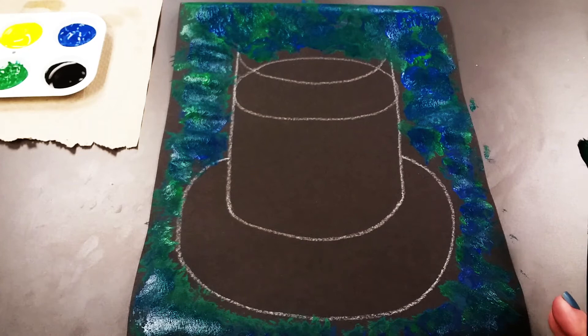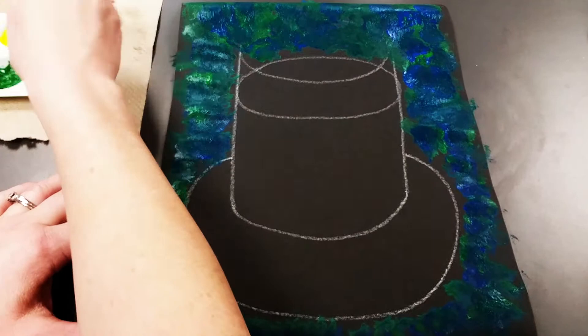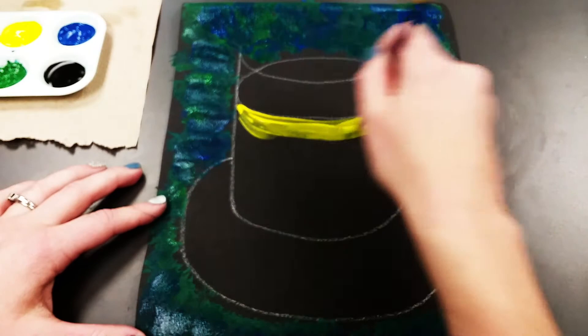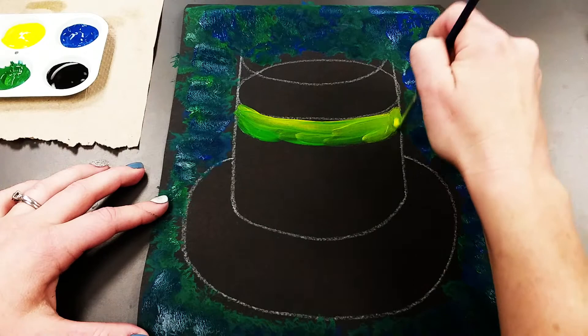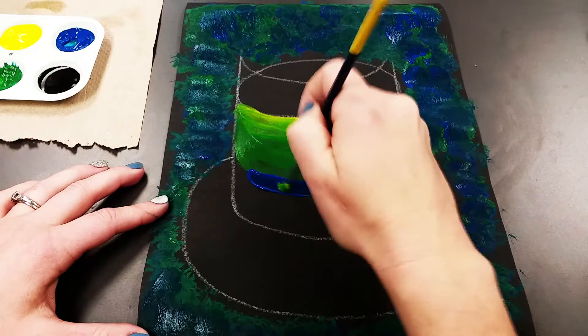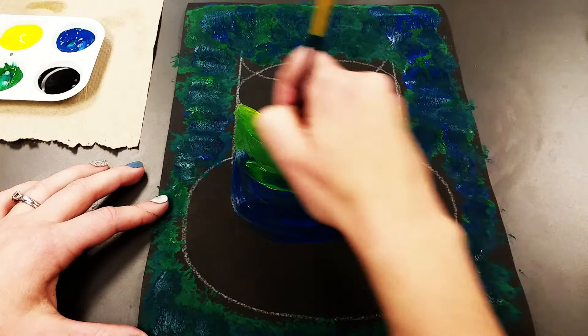Now get your thinner paint brush and start filling in the water. Take some yellow paint and just underneath that curved line add a strip of yellow. Without cleaning the brush, get some green and layer that right on top to make a light green color. Add more green underneath that, then get some blue and add it below. Once you have those three layers, go back with green over the blue and blend them together to get a gradual color change from light green to blue.